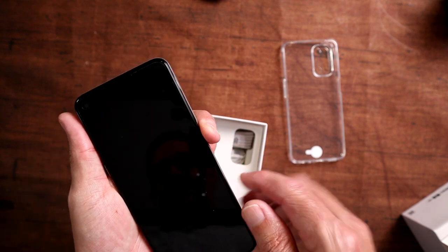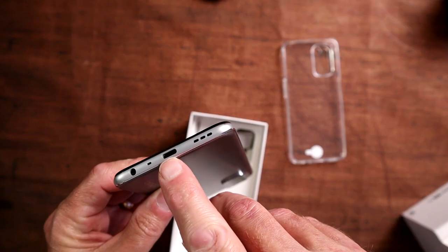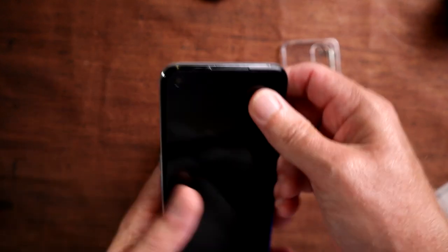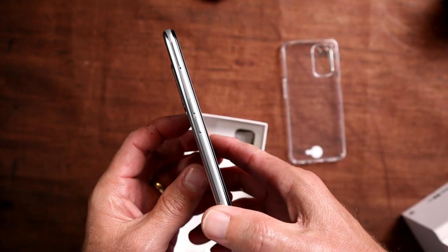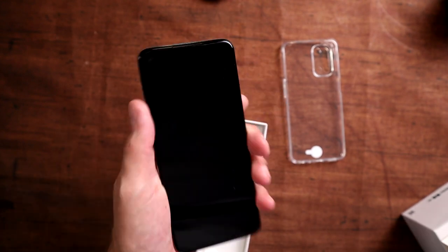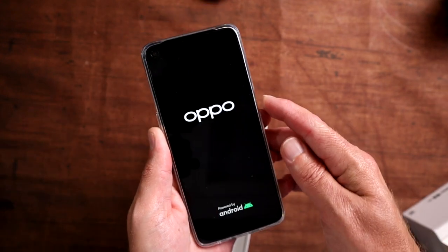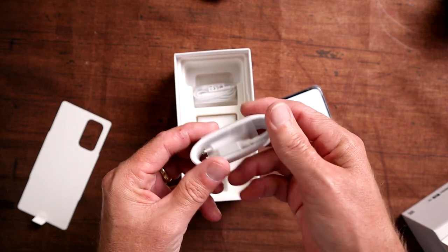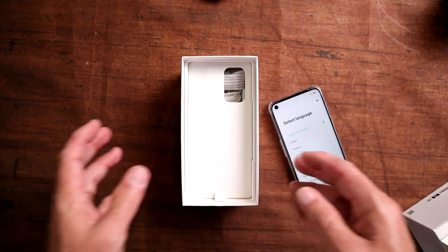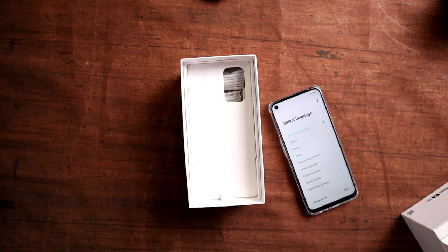We have the fingerprint sensor on the side, a front-facing camera, and on the bottom a headphone jack, USB Type-C, speakers, and a microphone. Volume rocker is on the left-hand side. It's a good-sized device, feels good in the hand. The case doesn't add too much bulk. Also in the box you get a charger, headphones, and a USB-A to USB Type-C cable.